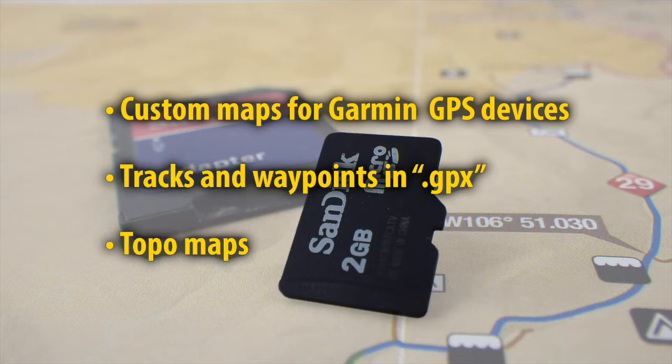Please note that the topo maps will only be viewable on Garmin GPS devices and cannot be used for any other purpose.